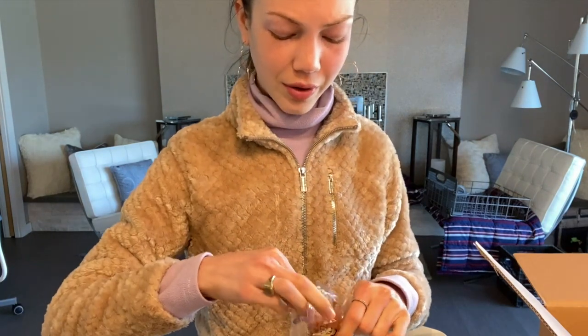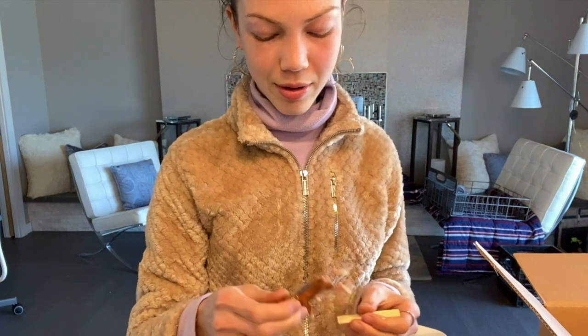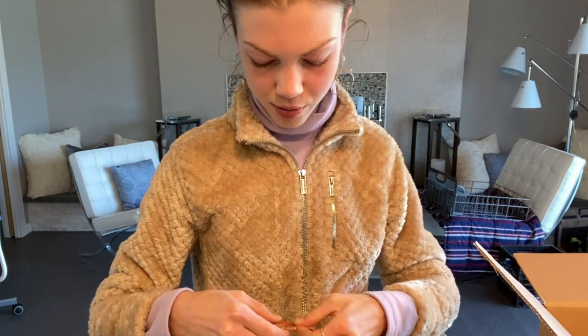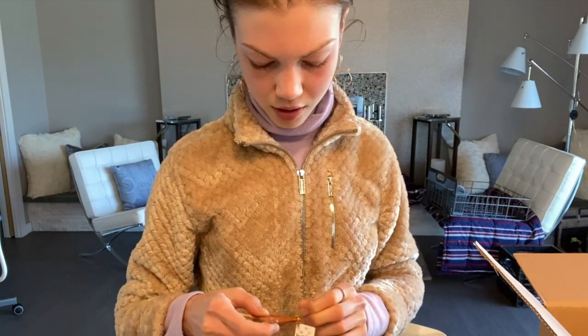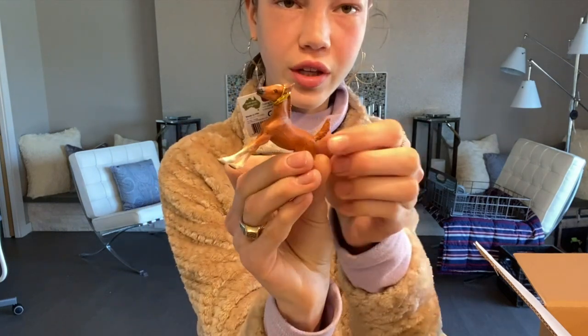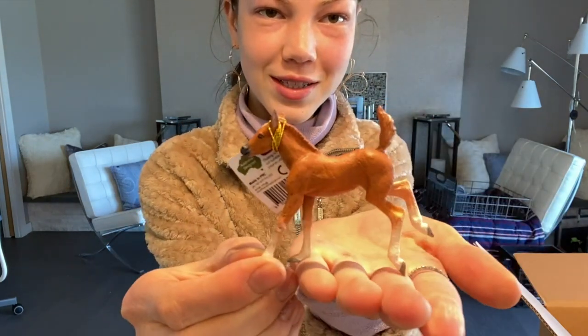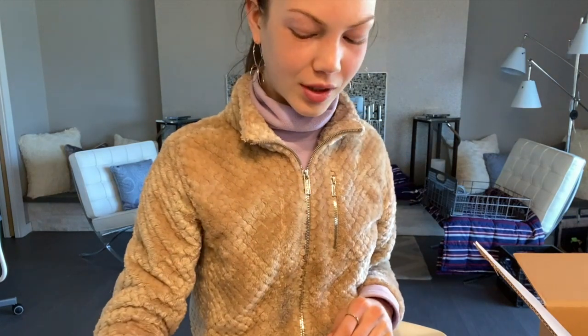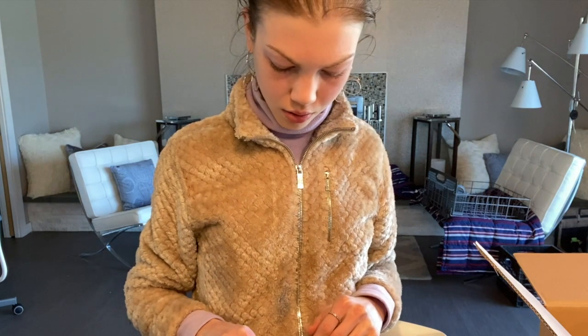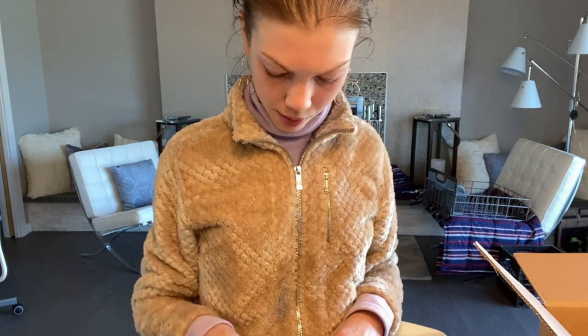I got the matching foal too. This foal is so cute — it looks adorable and so happy, just has so much personality. There are lots of gold details on its face which I think is adorable.